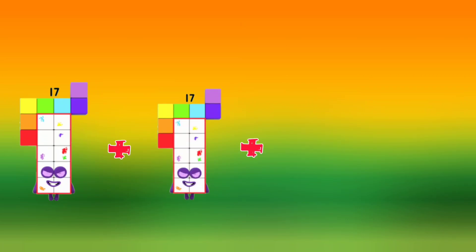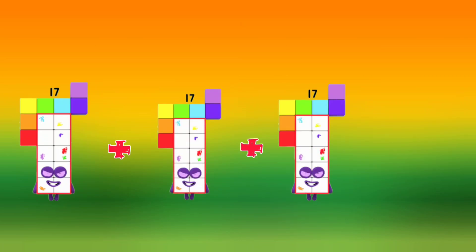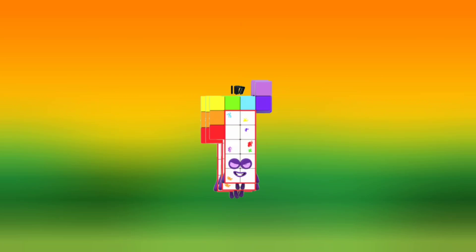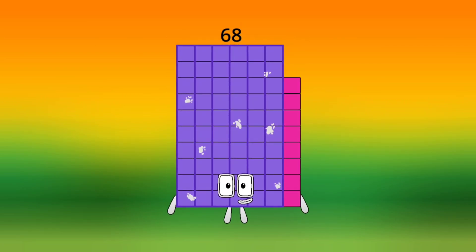17 plus 17 plus 17 plus 17 plus 17 is equal to 68.